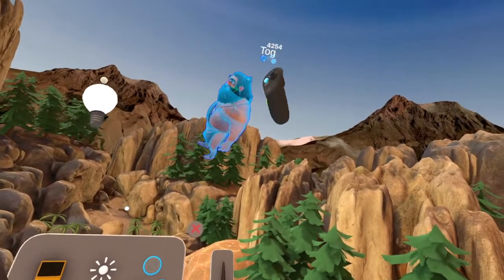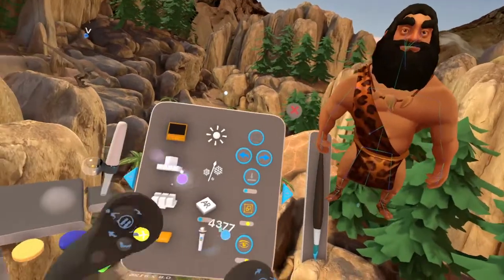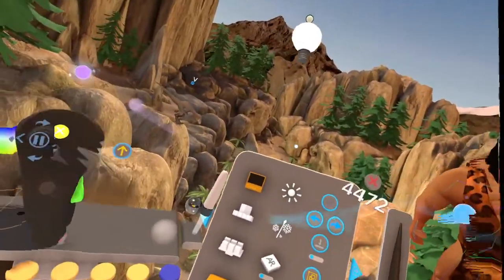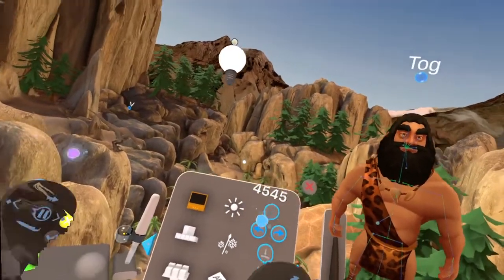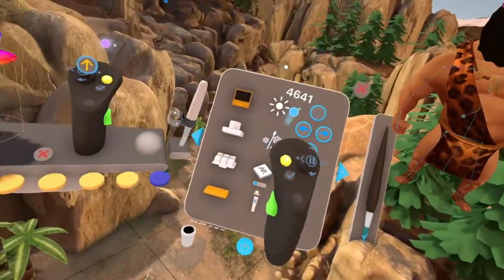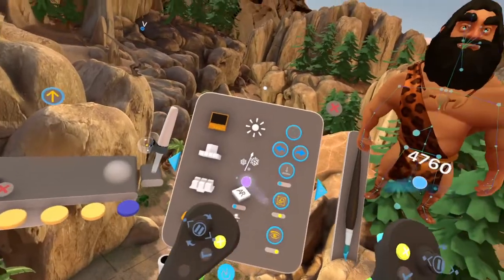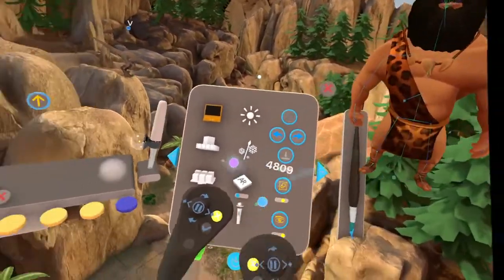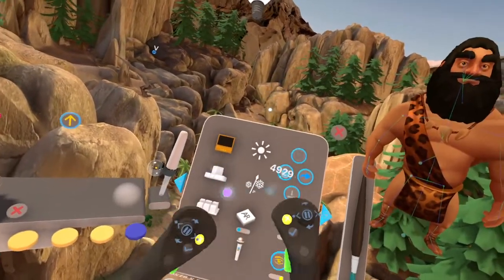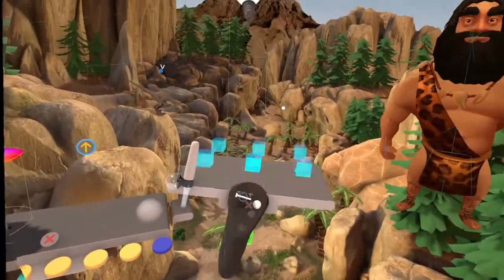I'm going to show you one last thing. This is a feature I like — let's just say you've got three different, four different, or however many different sets that you're using for one project. You want to use the same character in other sets, and you don't want to import them into the scene every time. So what you could do is you've got this called the Transit.